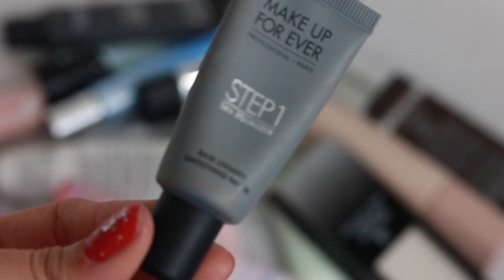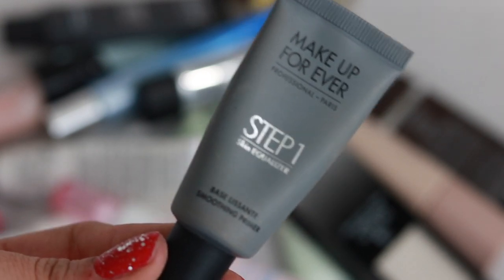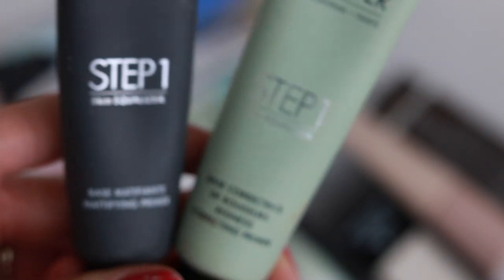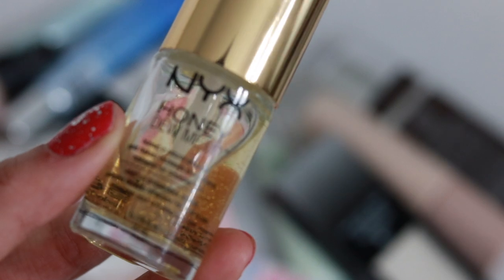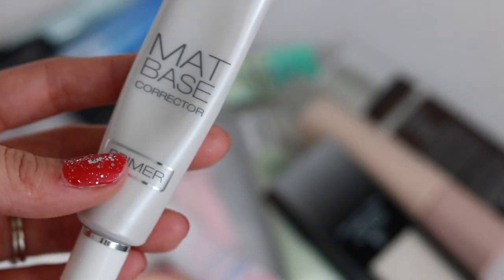The Makeup Forever Step 1 Base Smoothing Primer is really bomb. I feel like Makeup Forever has kind of gone off the map a little bit, but this used to be super popular. I also have two more from them: a redness correcting primer — though I'm not even red so I don't know why I bought it — and a mattifying primer, but that mattifying primer is a little bit too matte and almost makes makeup a little bit worse. I'm going to try and use it up and maybe it'll be in a product empties video.